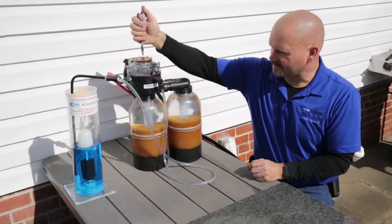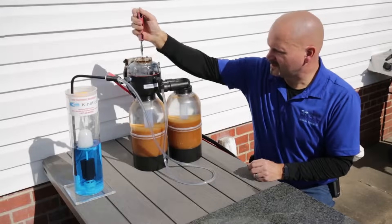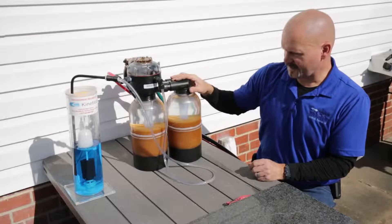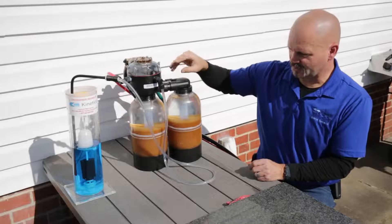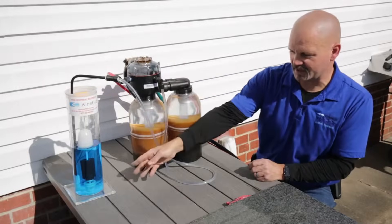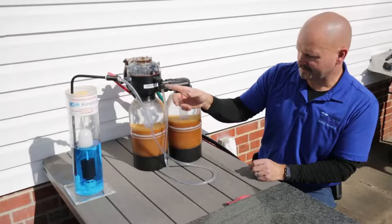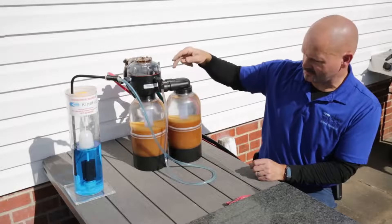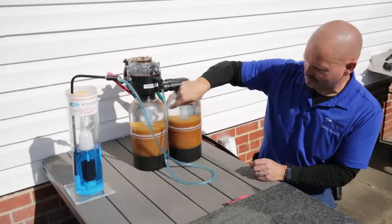To help demonstrate this, I'm going to initiate a manual regeneration. Just that easy. The first thing that happens is it switches over to a fresh tank from the dirty one we were using — that's what you're hearing right now. It's using water pressure to actually open and close valves to do that changeover. Once it's switched over, the next thing that's going to happen is it will start to draw the brine solution out and into the dirty tank. You'll see the brine come out and go through the clear tubing, and I can tell by the sound that it just started drawing. You can see the blue is now in the tube — in the center tube.